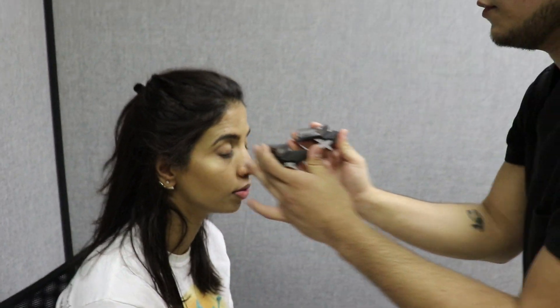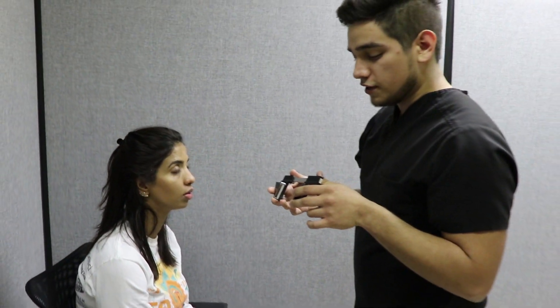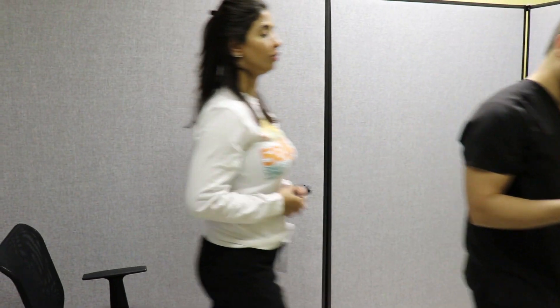Okay, all right, so that's it. I'm just going to get this into your chart for the doctor to look at. You can go ahead and follow me to the waiting room. I'll get you back shortly. Thank you, Richard.